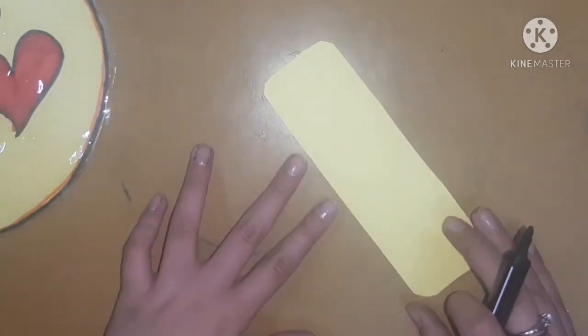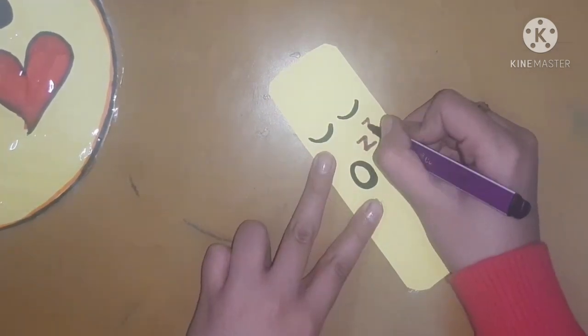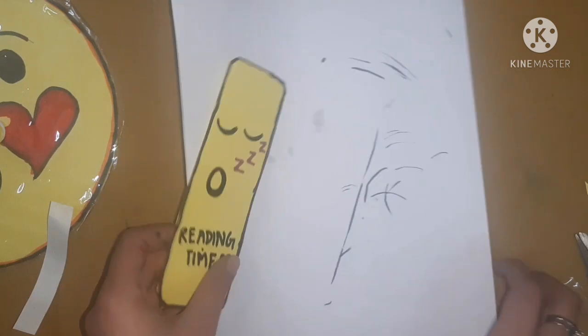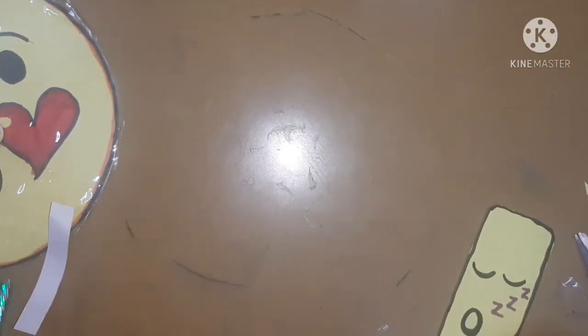Let's make a little emoji bookmark. For that I am going to take a little strip of yellow sheet and then make an emoji on it — I made a sleeping emoji because it's a reading type. Then I'll just give it an outline and here we go!